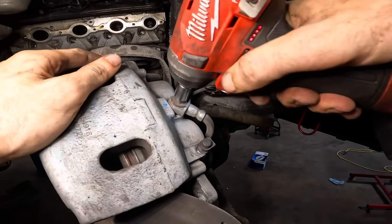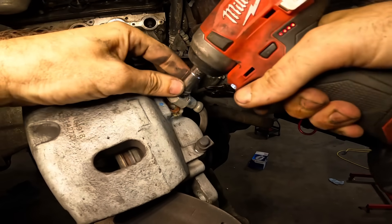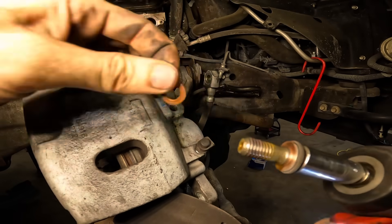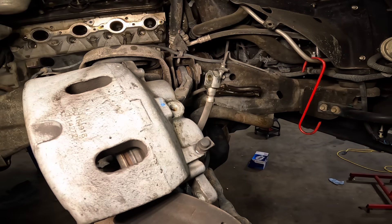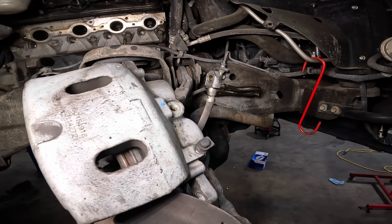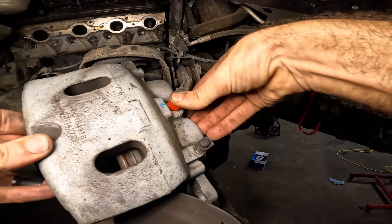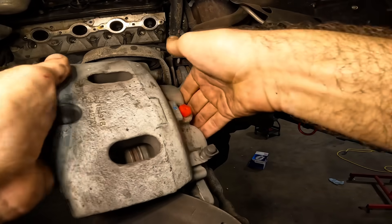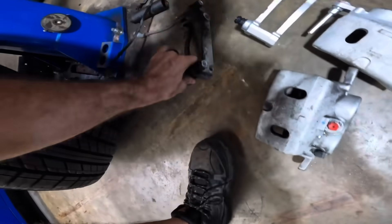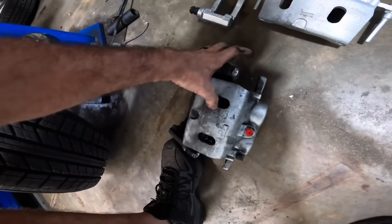Let's go ahead and get this banjo bolt disconnected. Got to save this bolt — I don't think we get a new one with the lines. We do get new copper crush washers, but not a new bolt. This guy goes back in the box. Now we can grab these old units, get this thing repackaged and sent back for a core credit.